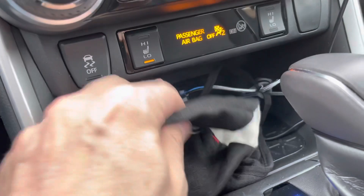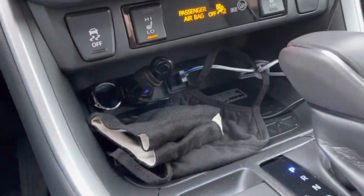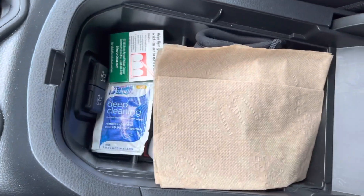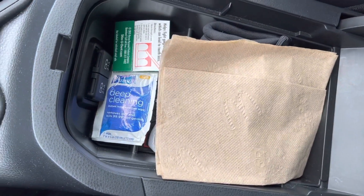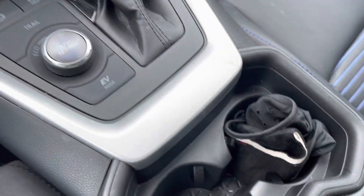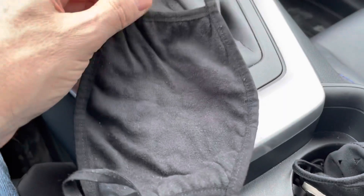Hey guys, right now I have my mask laying here and I'm really happy with it. I have a workout mask right there, but inside here it's just not looking very good. So we're gonna use the KonMari method and fold these masks up so I can pick the right one.